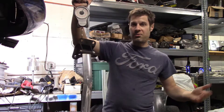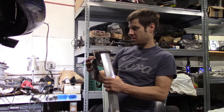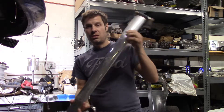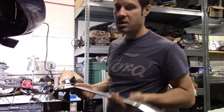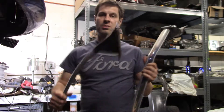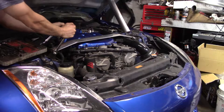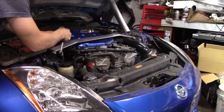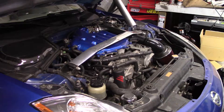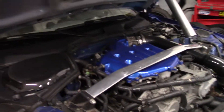Literally half the weight, and probably just as stiff too. It's got a nice wide aluminum bar on it. The stock one by comparison has a pretty narrow steel bar. So we just saved five pounds on that, and it looks a little nicer too.